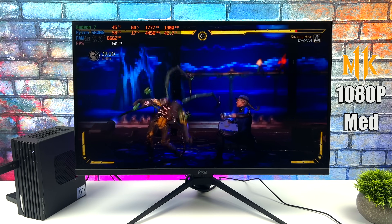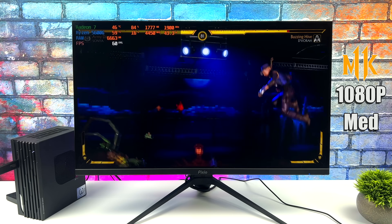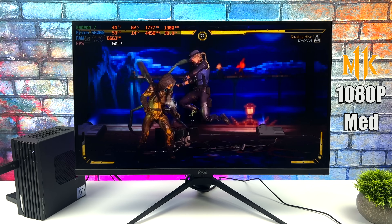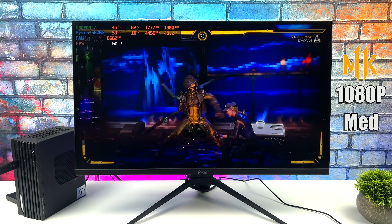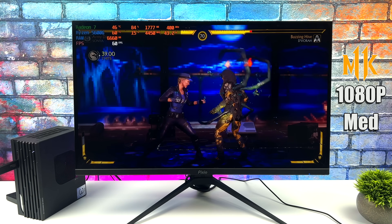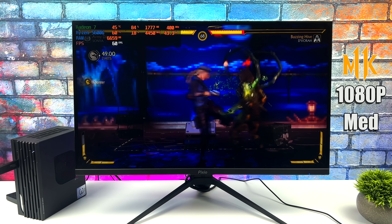Here we have Mortal Kombat 11 at 1080p medium settings — always like to throw in at least one fighting game. This is performing really well on this APU. I have dynamic resolution scaling turned on, and while I'm not exactly sure how low it's taking the resolution, it still looks great and is fully playable at 60 FPS.